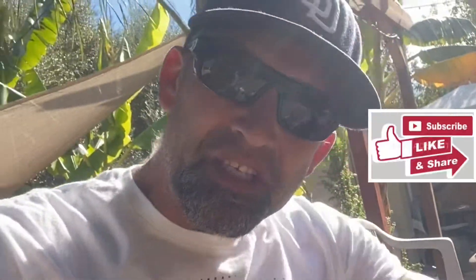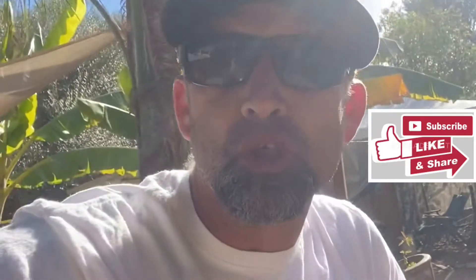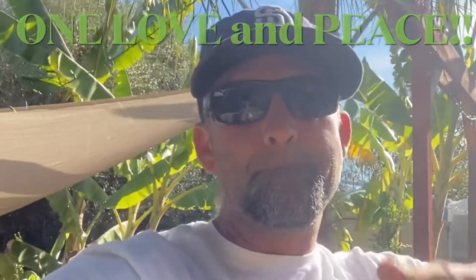Hey, I hope that you dug that. If you did, smash that like button for me, subscribe if you haven't thus far, comment below if you want to see some more of this type of content. Have yourselves a wonderful day or a beautiful evening, but no matter which one it is, make sure you make it great. One love and peace.